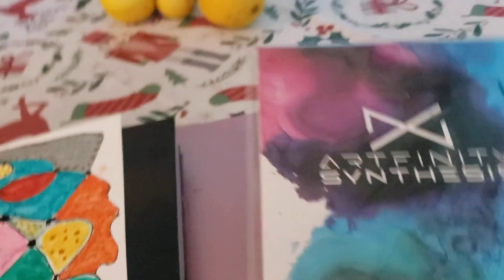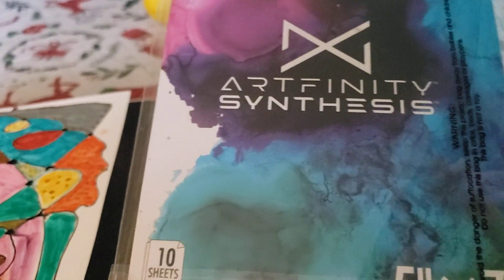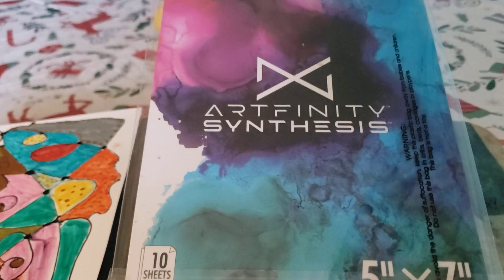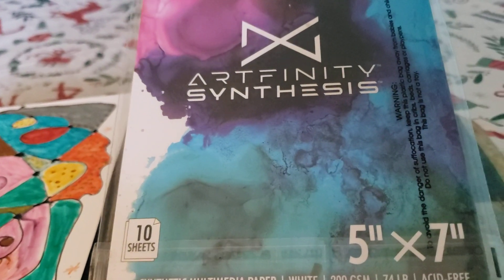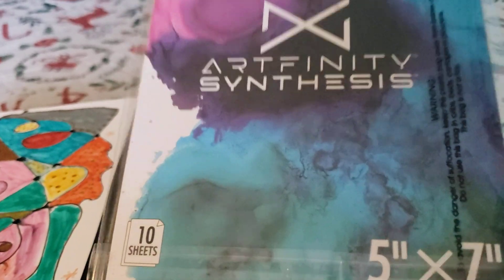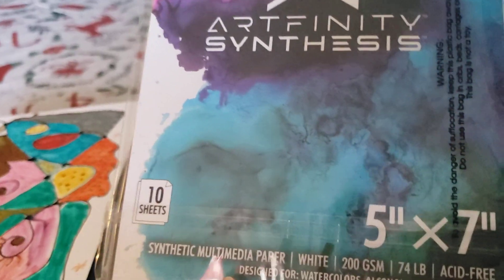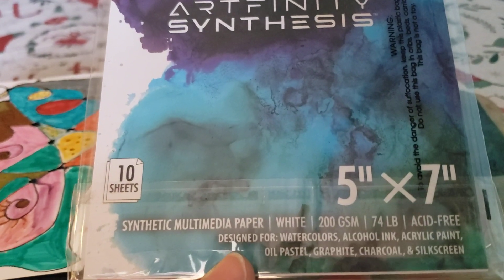Hi y'all, welcome to Art Alchemy. I wanted to make a little video about two different marker papers that I finally tested. This one I got in October, actually pre-Black Friday. I got it from Jerry Artarama for like three dollars seventy-six — under four dollars — and it was for ten sheets, quite small, five by seven, but I figured I'd give it a shot.